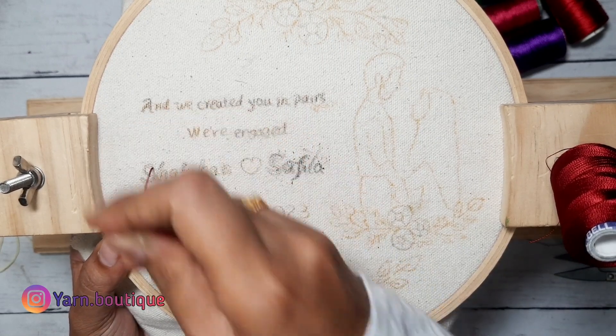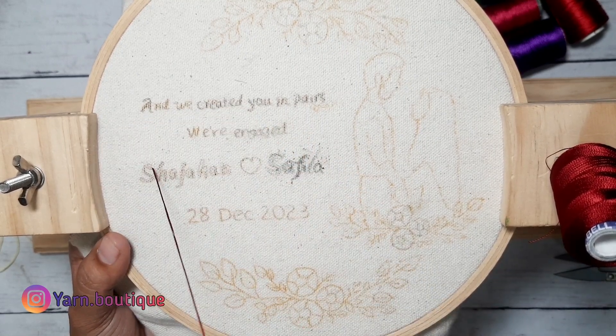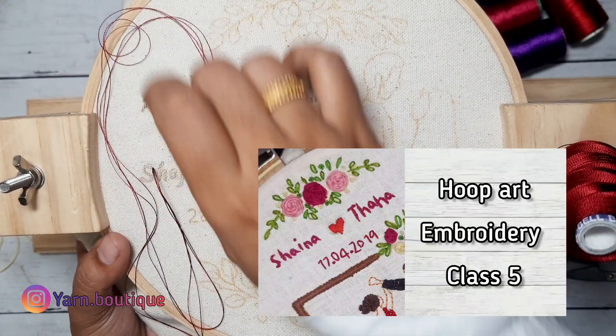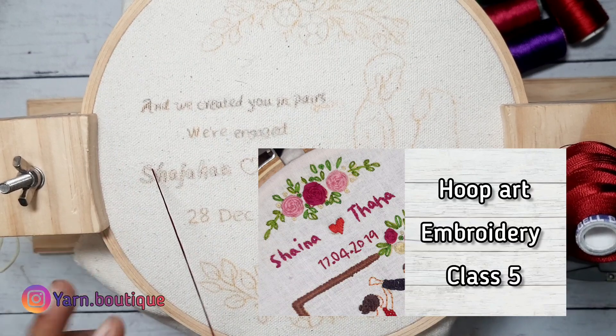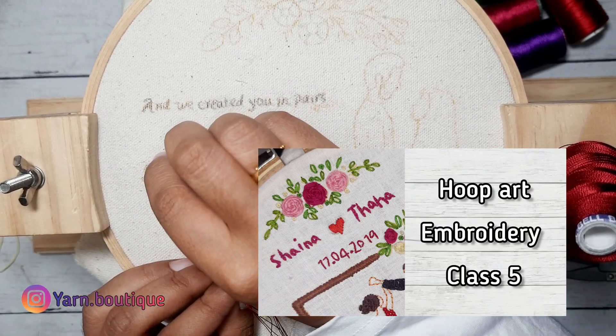Now let's start with the name. The name is black and mostly contrast. The video is already uploaded, so let's check the video.